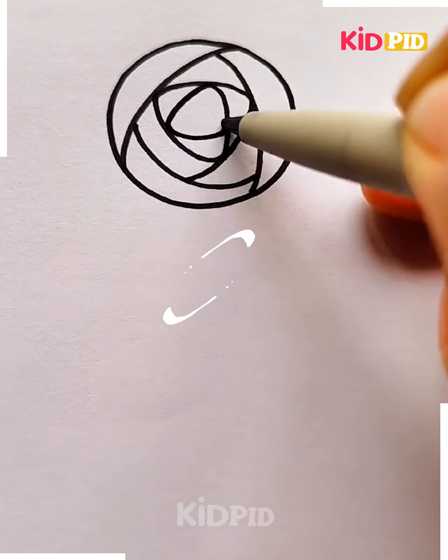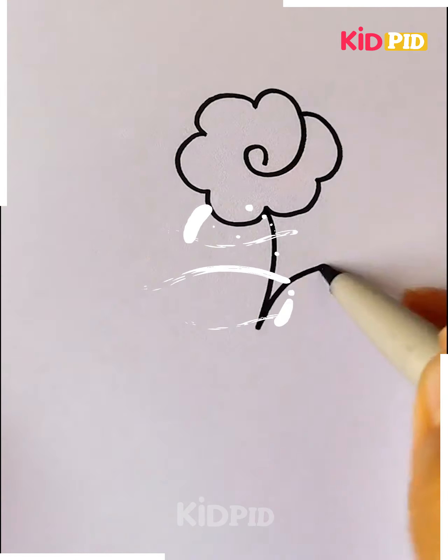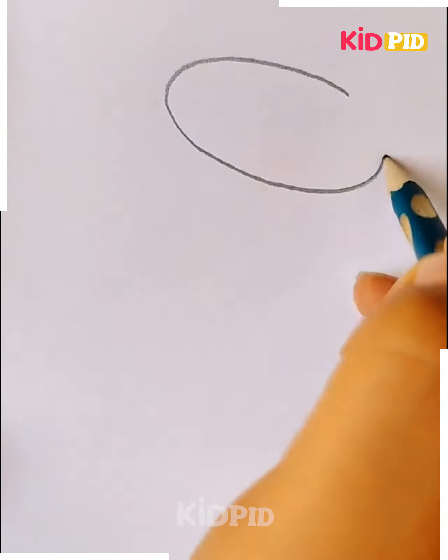A small flower is being drawn and the lotus is being shaded with a crayon with pink color and green color. Let's move on. Now I'm drawing another flower, first drawing the wrapper.